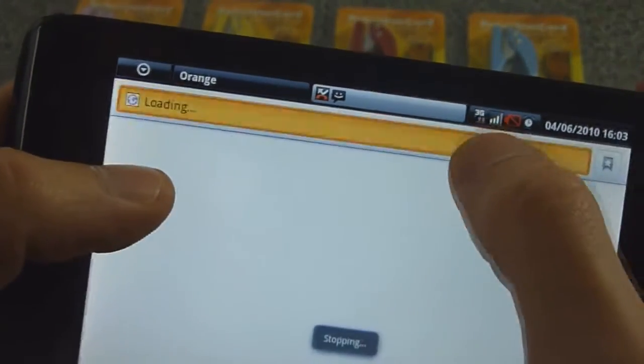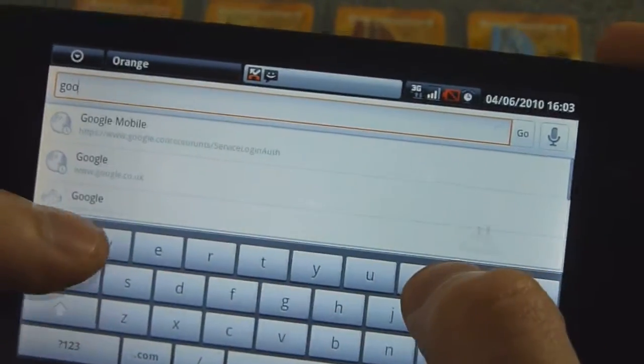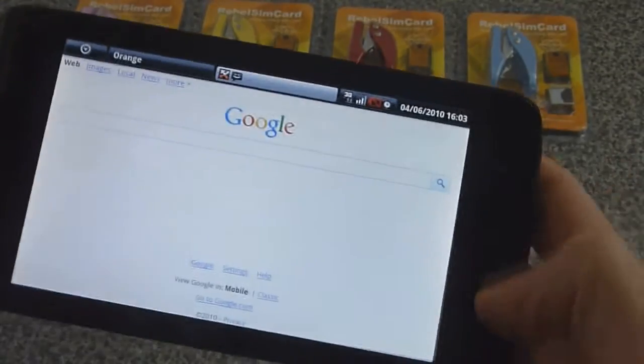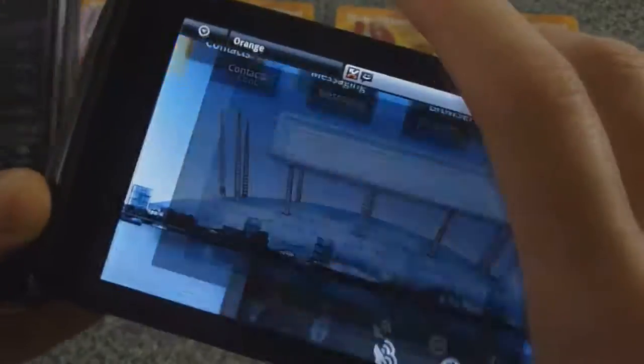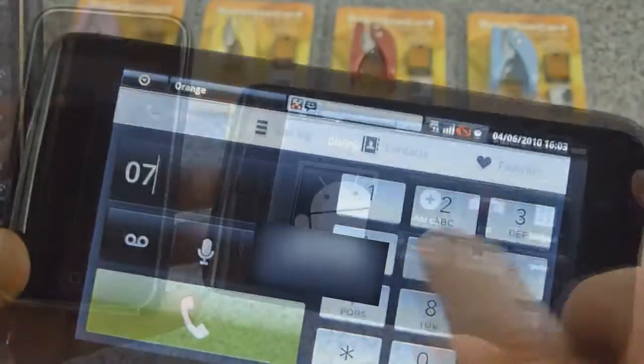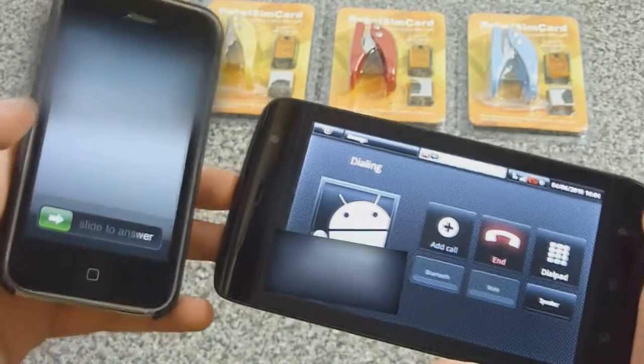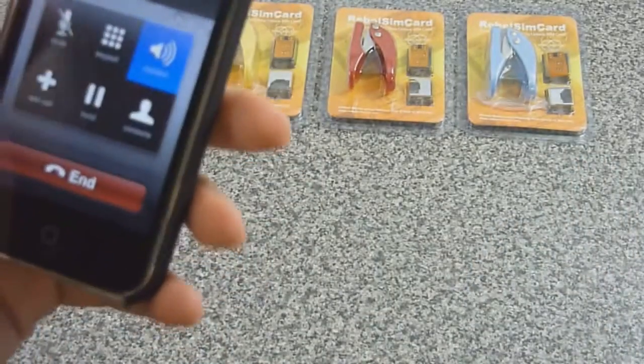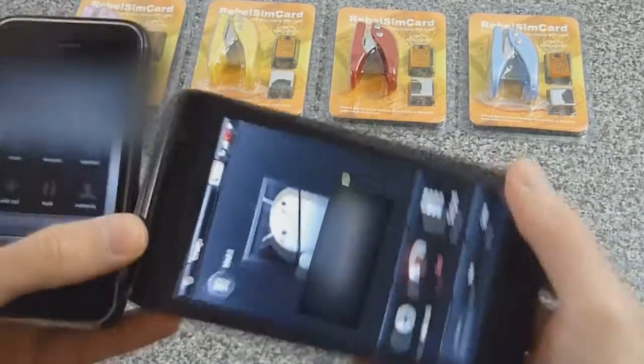Let's go ahead and show that the internet is working again. Go into Google. Let's go ahead and make a call. There you go — it's working. This is a test. It's obviously working.